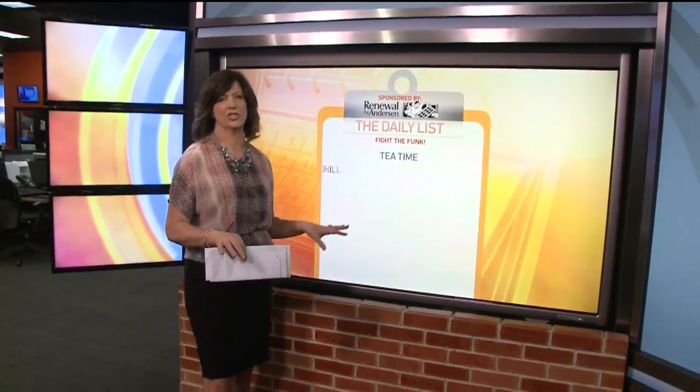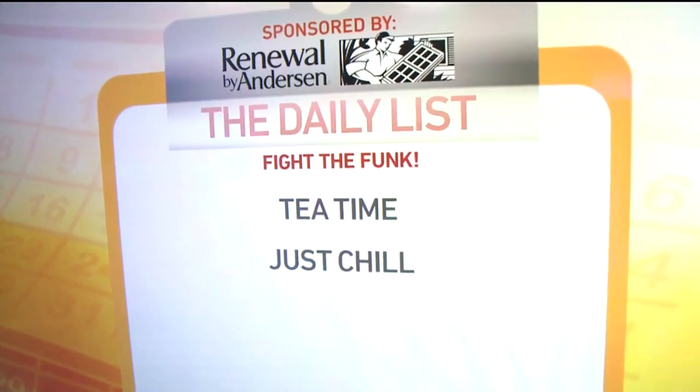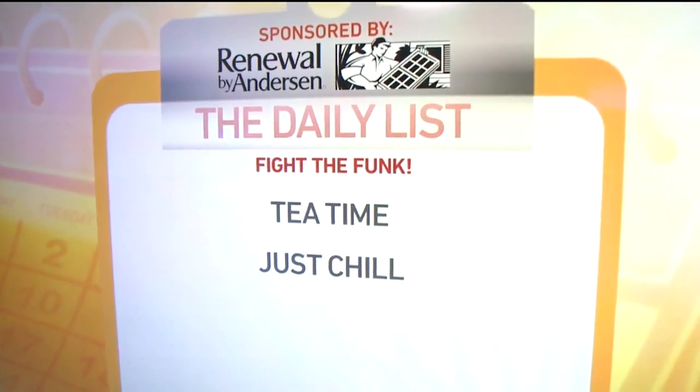Number two: just chill, man. Put your gym tennis shoes in the freezer for 24 hours. That is said to kill odors and germs. But I did a little research, and according to the folks at the Smithsonian, it may only be a temporary fix.